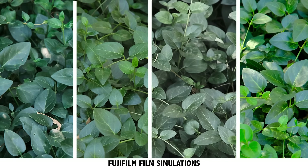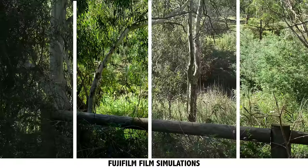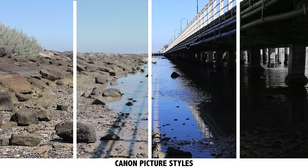The next setting — often overlooked — is picture style, film simulation, or picture profile, depending on your camera brand. This is how we tell the camera what color look we're going for. Different brands offer many choices: black and white for street photography, punchy saturated colors for landscape, or softer muted tones for portrait photography.